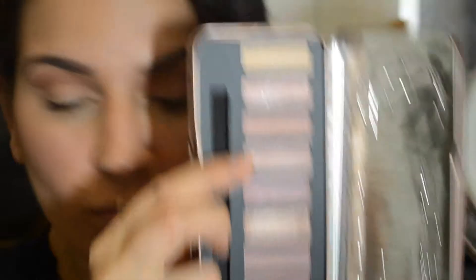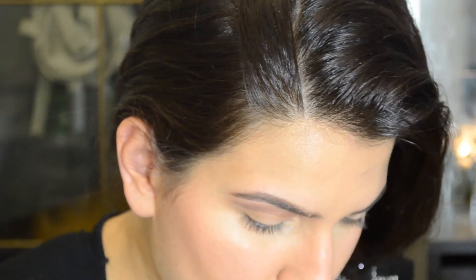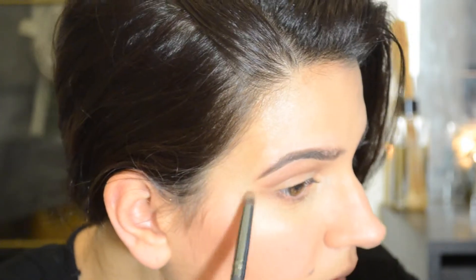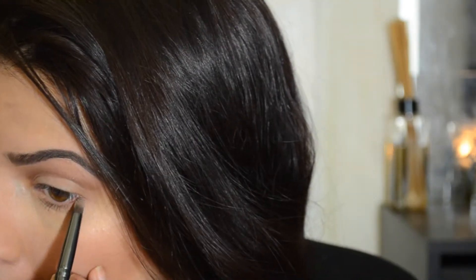Now I'm taking a pinky champagne color and putting that as a brow highlight right underneath the brow. Then I'm taking that dark gray-brown color and putting it under the lid, bringing it out to make a sharp line underneath the cut crease to create a silhouette effect.